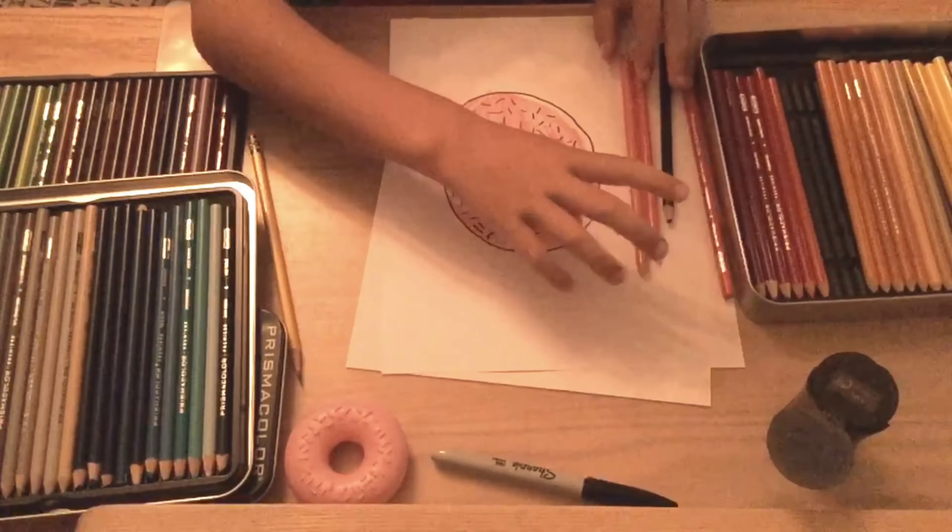Alright, for the last step on this drawing, we're just going to take our pink and blend over this whole thing again — press down hard and each time it should look somewhat like this. And we're done! Tell me how you like it in the comments below and be sure to subscribe. Thank you for watching — I will see you in my next videos. Bye bye.